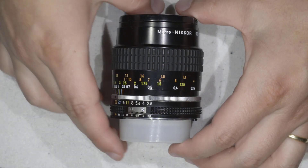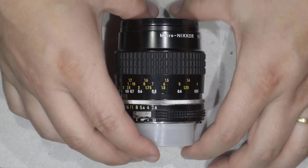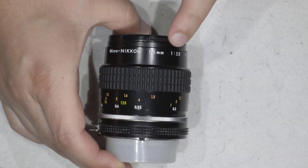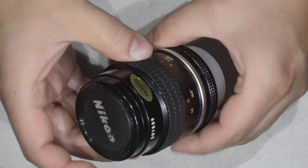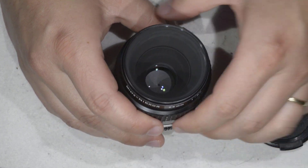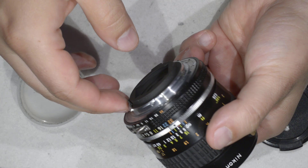Hello friends, today I'm going to show you how to do a really quick clean of this lens. This lens is the excellent Microniquel 55mm f2.8 that I got in really nice condition, and I didn't pay a lot because the lens on the interior has some dust.